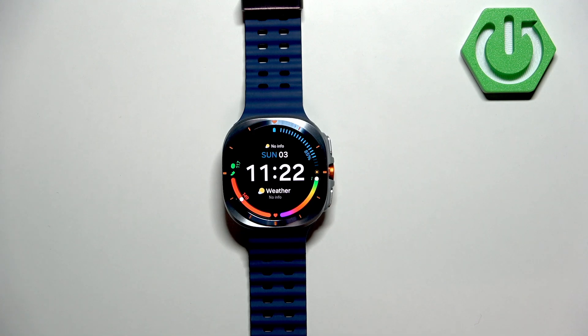Welcome! In front of me I have the Samsung Galaxy Watch Ultra, and I'm going to show you some tricks you can use on this watch.